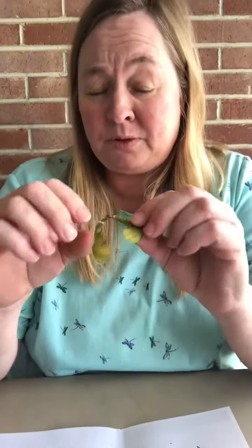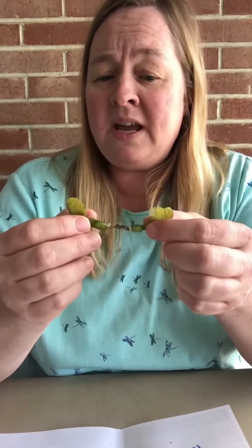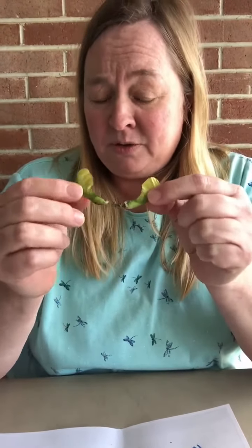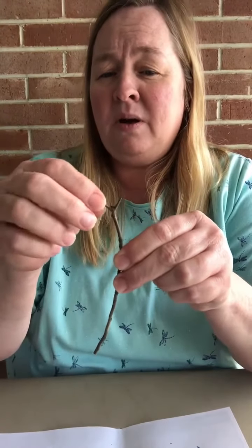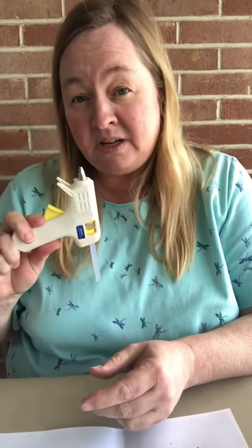You will need some of these — I call them helicopters, and they're from a maple tree. You will need four of these. These two are together, which makes the craft a little simpler. You will also need a small skinny stick, and you don't have to have the two small branches at the top, but they make it look like antennas. I like to use metallic blue paint for the wings, and you'll also need a paintbrush and a hot glue gun.